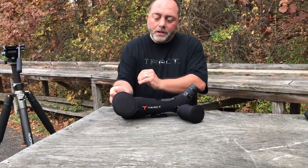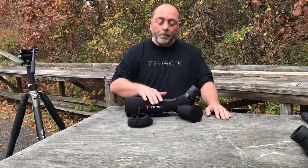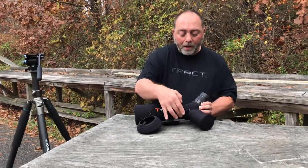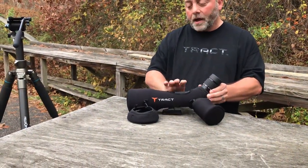What we did is utilize Cordura material on the ends where the glass would be. So even though you may use your objective and eyepiece covers that come with the scope, you've got added protection of the neoprene and the Cordura. Cutouts, both bottom and top, allow you to still use that helical focus and protect the scope.